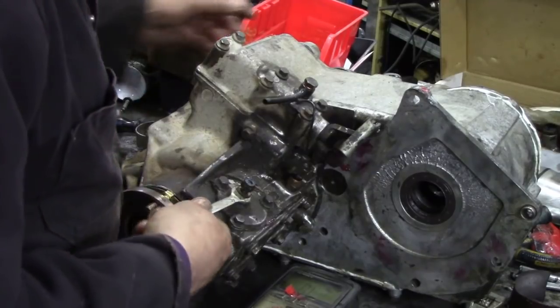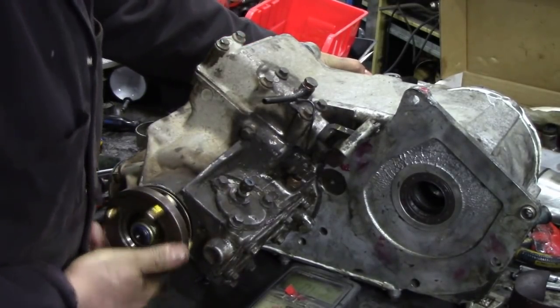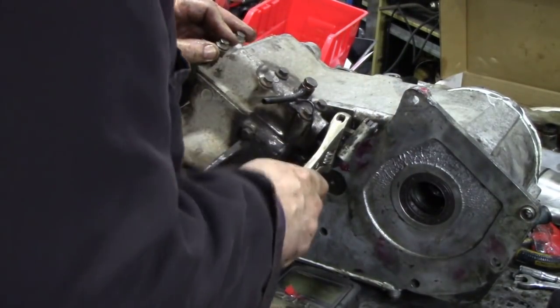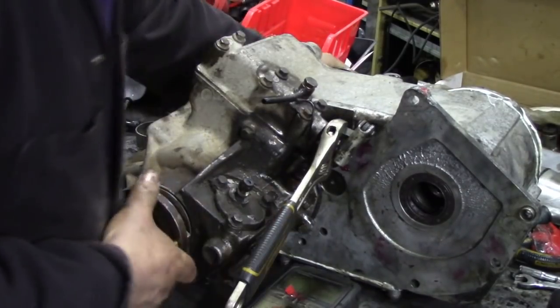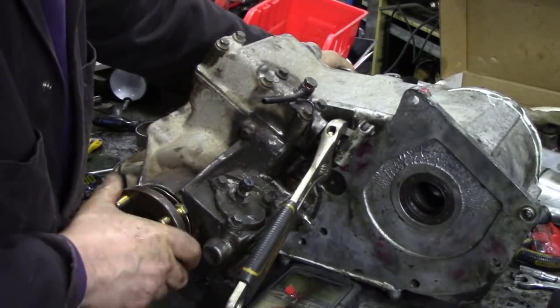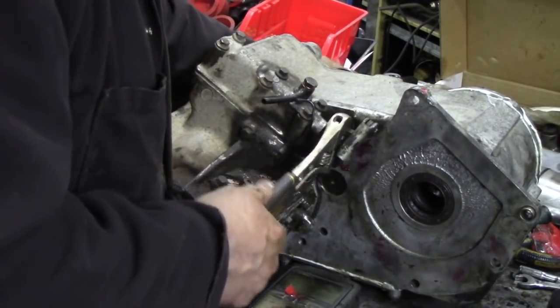Diff lock out - that's good. Next thing, we get a pair of adjustables and we'll check - that should be neutral. And that should be - I think that's in high range. Anyway, that's working fine.